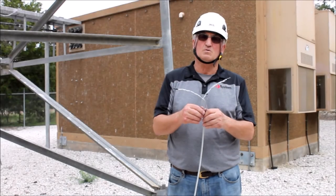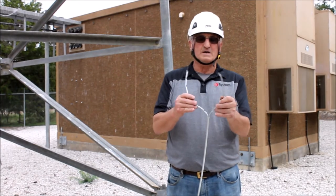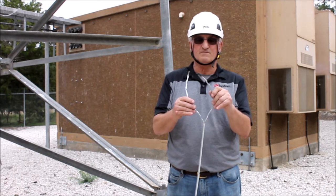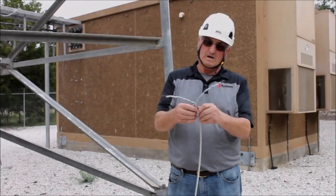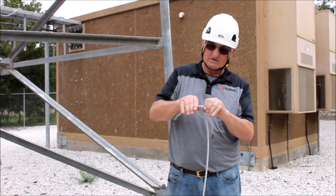This is a 6x19 IWRC cable that has been separated into three strands on one side and three strands with an inner core on the other side, or four strands on one side and three strands on the other. I am going to cross the two sides to form an eye as tightly as possible so I can add a heavy duty thimble later.